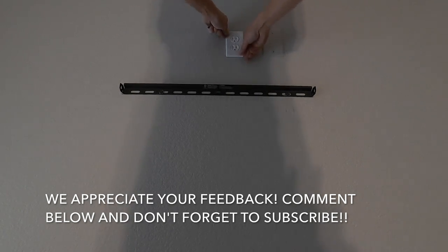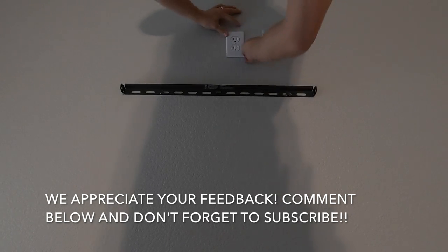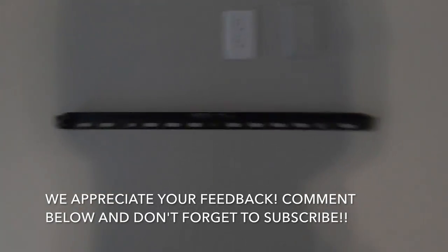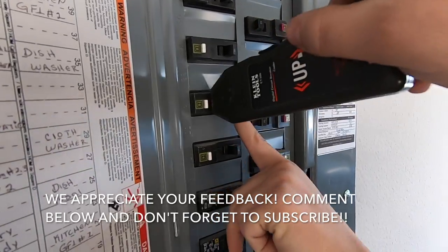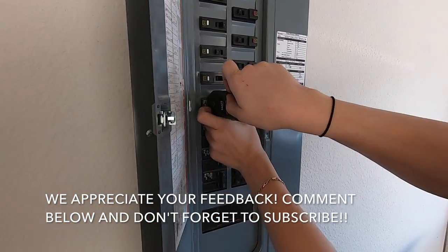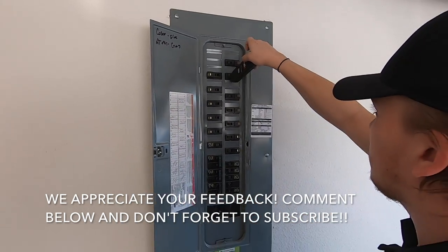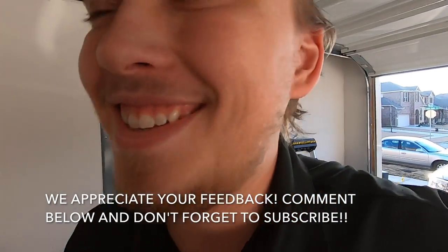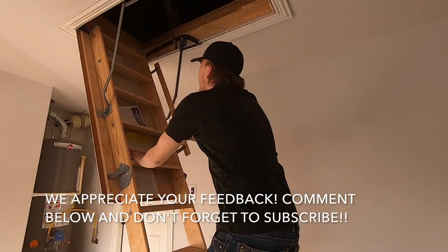Get your outlet in there and make sure it's level so it looks pretty. Nice outlet in there. Take your handy dandy outlet tester, figure out which circuit you're on, kill your breaker just to make sure you don't shock yourself. You can do it hot if you're feeling risky, but it's not fun. Then run up there and tap off your outlet in the attic.